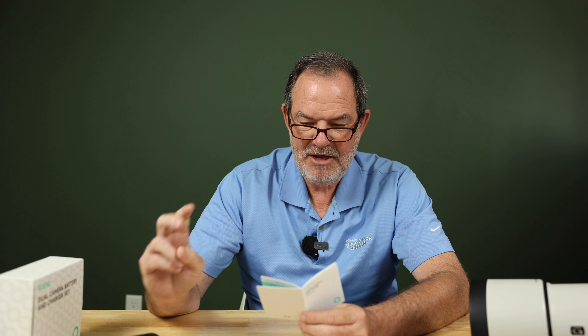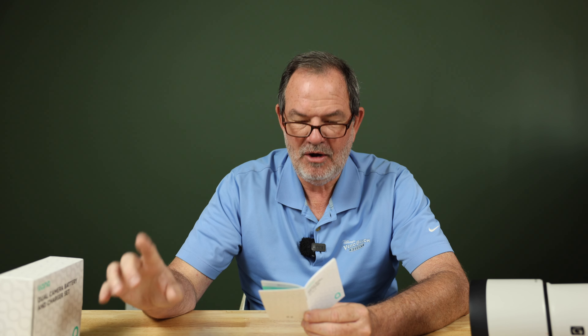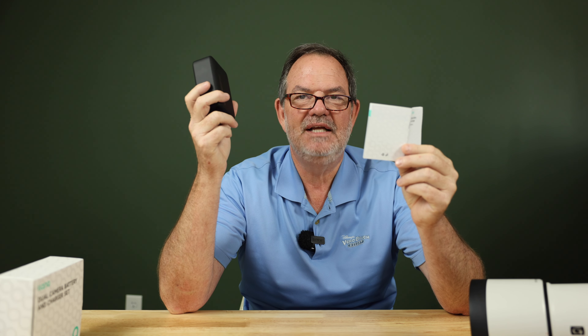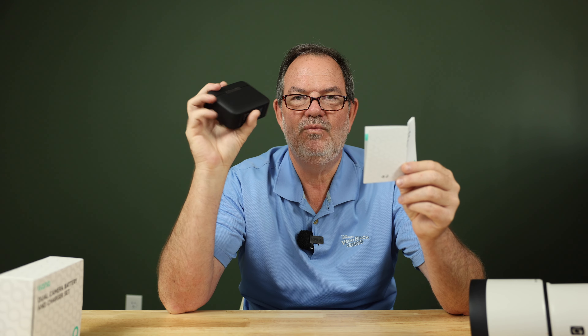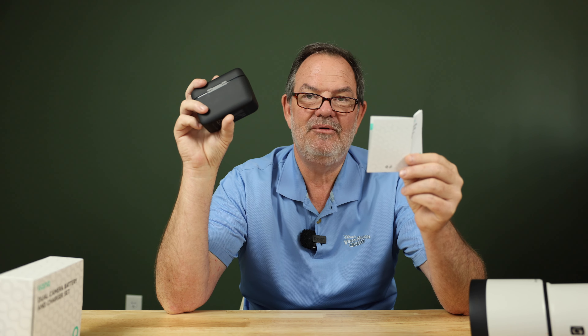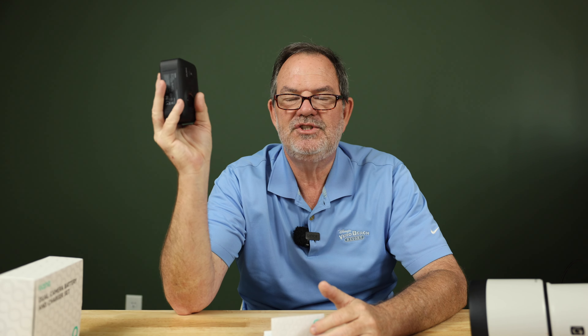According to the manual: in regular charge mode with one battery, it receives 1 amp hour; with two batteries, each receives 0.5 amp hours. In rapid charge mode with one battery, it receives 1.5 amp hours; with two batteries, each receives 1 amp hour. So the fastest method is to rapid charge one battery at a time. Usually you have plenty of time and can slow-charge two overnight, but if you need one quickly, use a PD charger with one battery. In the field, I'd keep one battery in the camera and rapid charge the spare from a battery backup.